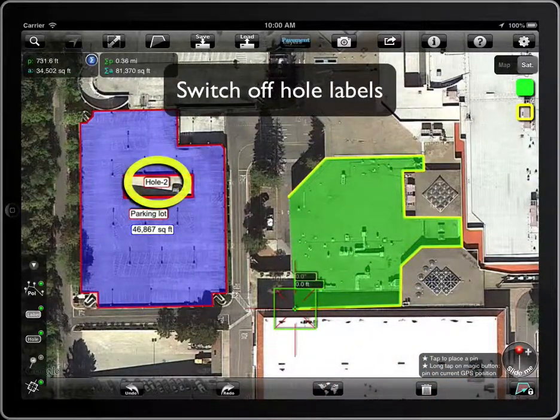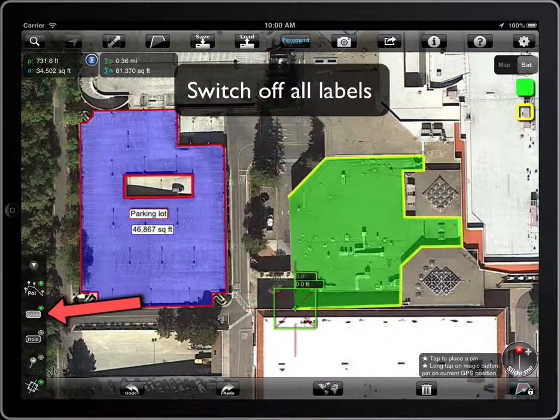You will not want to see the whole labels unless you want to tap on its label to access its properties. Let's switch it off. The rest of the labels can also be hidden.